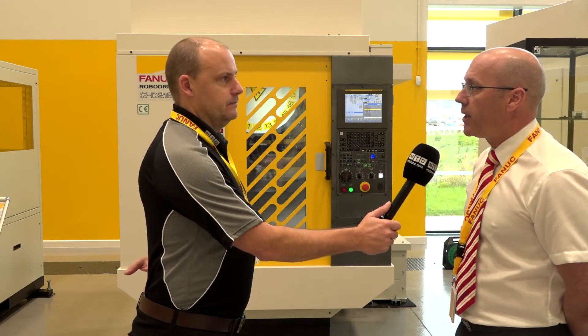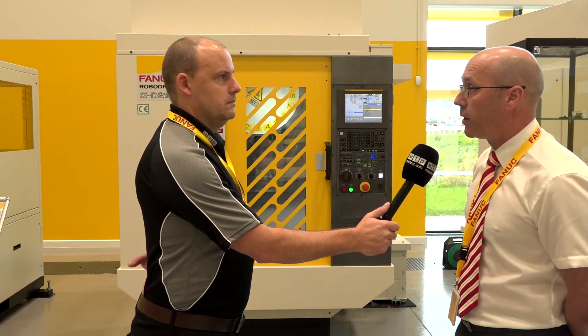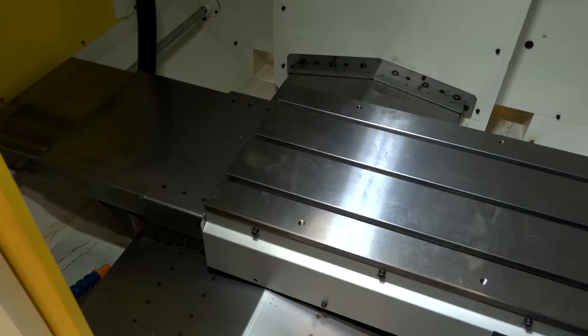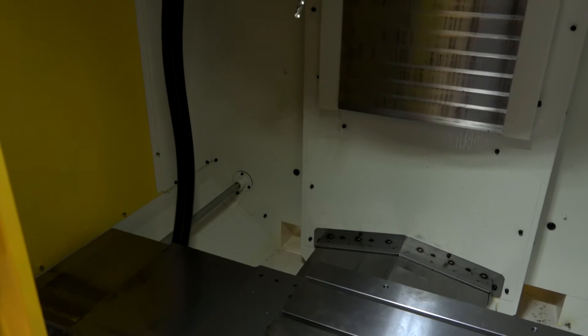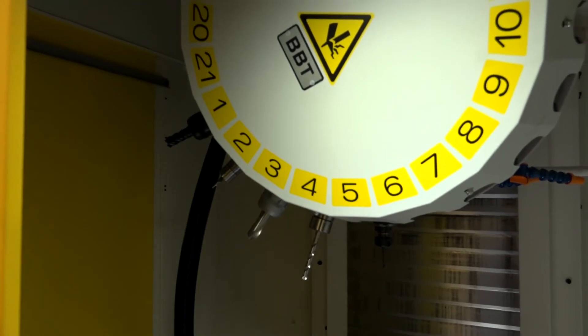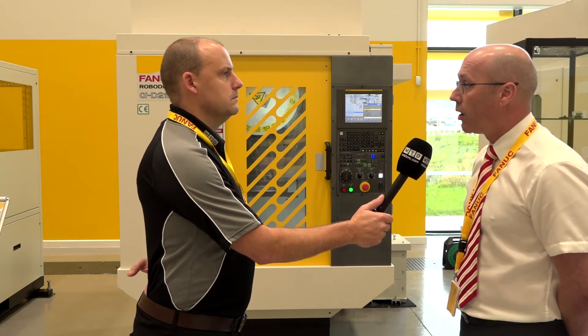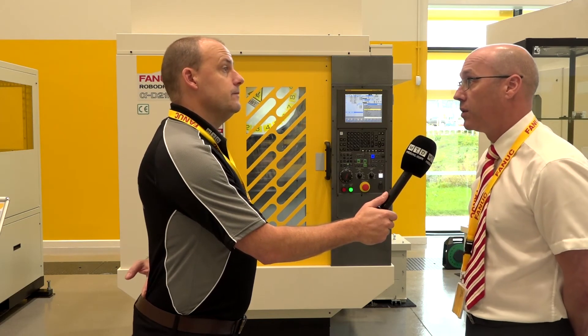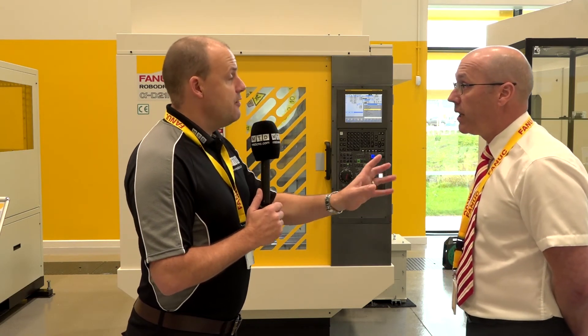Compared to a conventional BT40 machine, the Robo Drill costs a lot less to run. It's more dynamic, so you're reducing cycle times with the faster tool changer and rapid traverse rate. It can machine steels, aluminiums, plastics, cast iron, stainless steel - pretty much everything. Overall it's a more dynamic machine than a conventional machining centre.